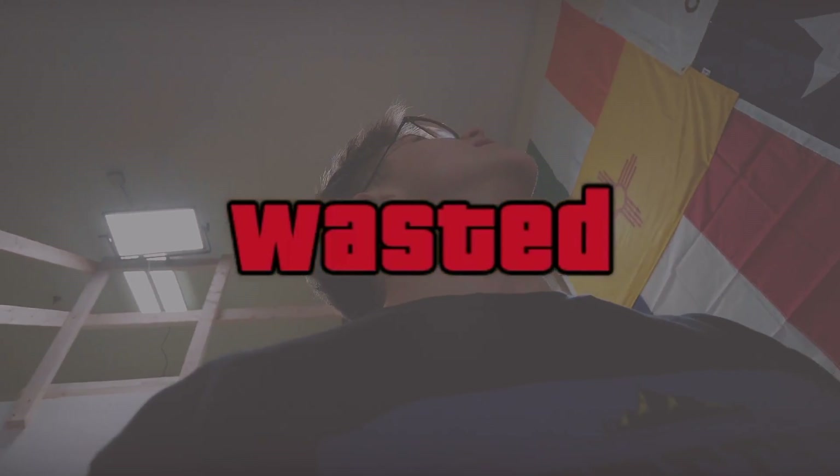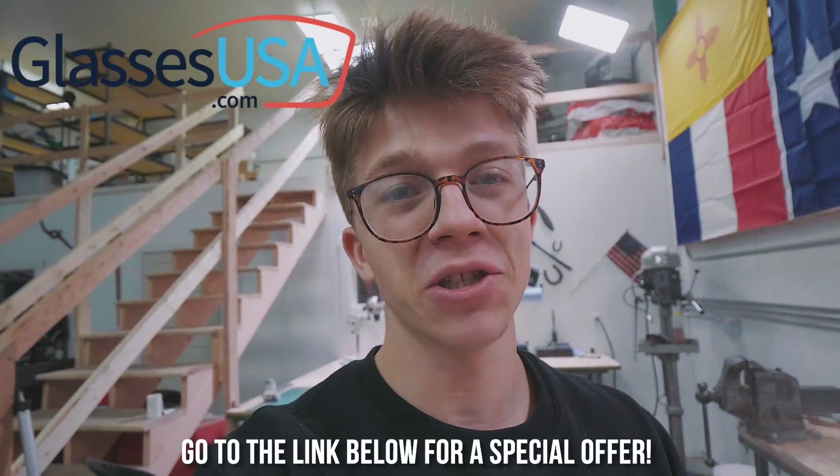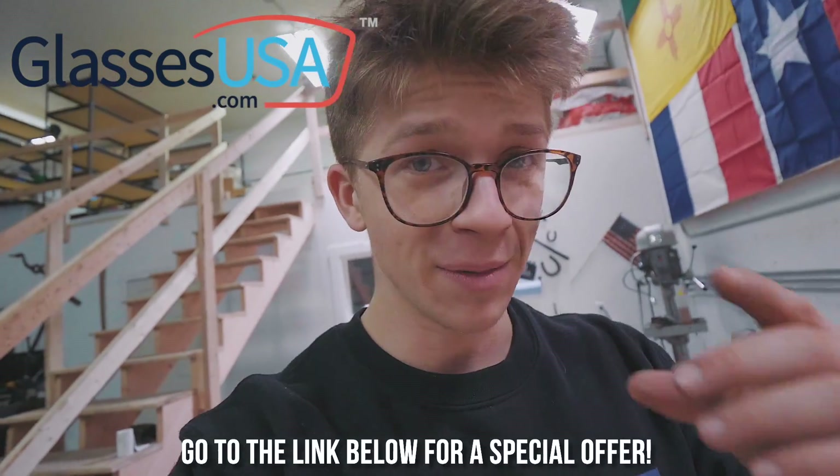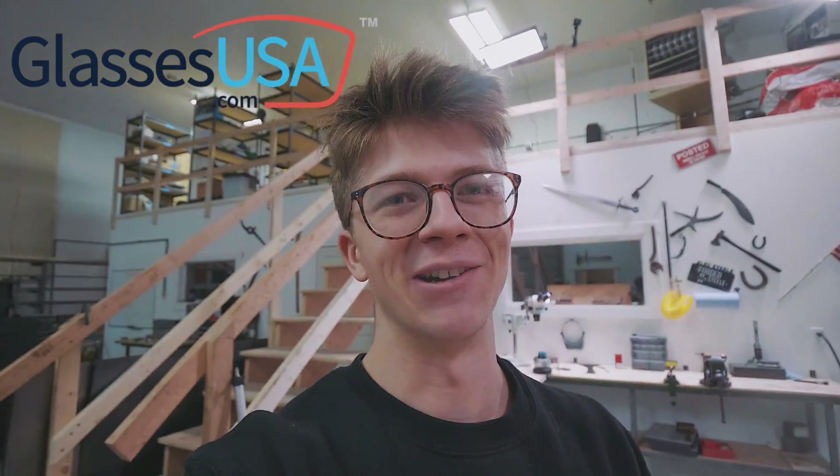That's gonna be it for today's video. Thank you guys so much for watching. Please do hit the link in the description for a special offer from GlassesUSA.com - get yourself a great pair of glasses. They also do Ray-Bans if you need to look particularly cool. Go save some money and get yourself a great pair of glasses. I can't wait to see you on the next episode - we're about to get cracking on our first big project here. Thank you guys so much, see you on the next one, bye-bye.